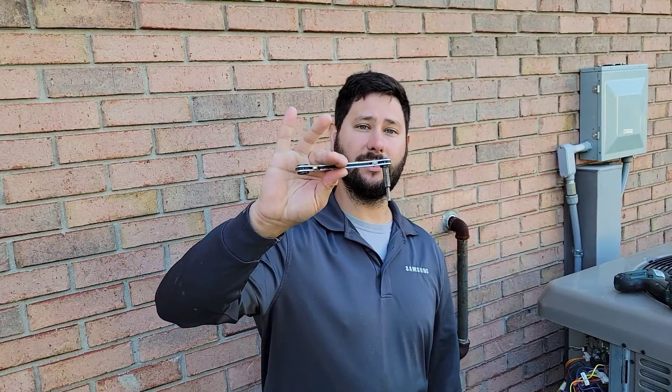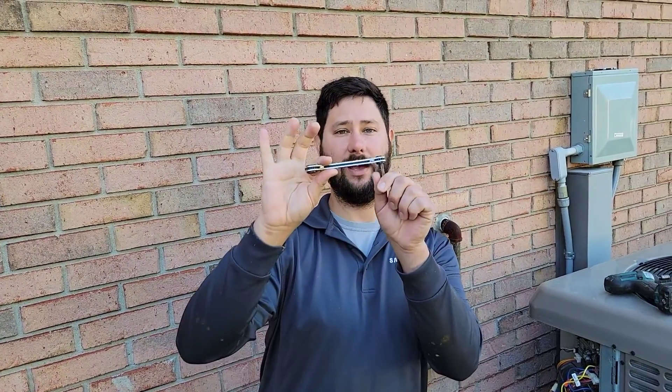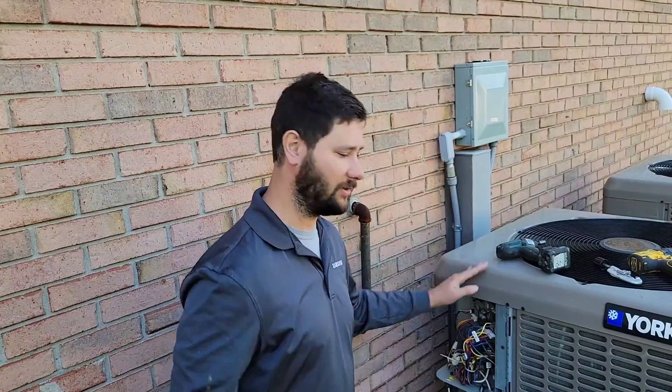What you're going to see is whenever we close the liquid line service valve with this box ratchet — this service valve wrench — the equipment is going to start pumping down that refrigerant, because the refrigerant travels through the suction pipe from the indoor coil into the compressor in the condenser. And then it can't get back out through the liquid line because we've closed that liquid line service valve.